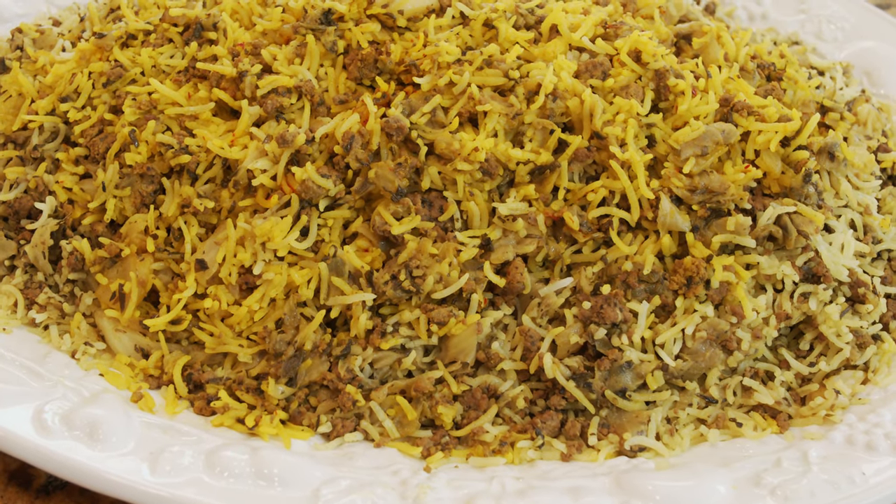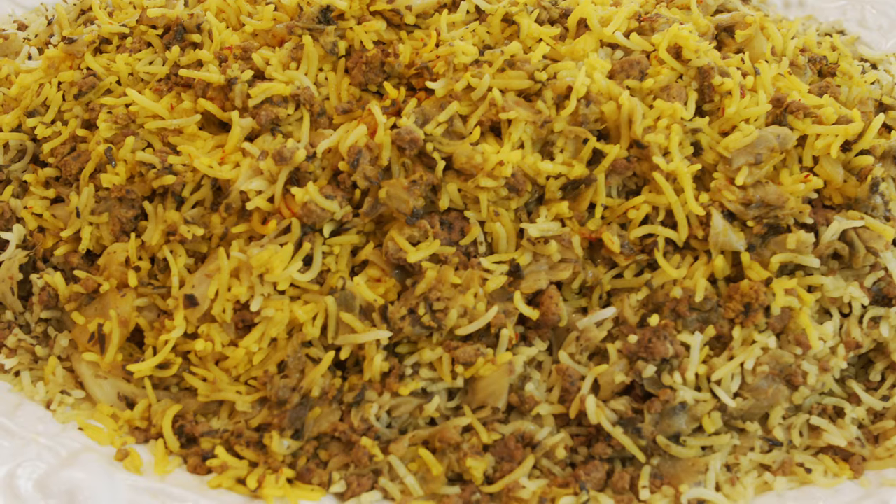Hello everybody, this is Yousef and welcome to my kitchen. Today we are going to make another Persian dish called kalampolo, which means cabbage and rice. I'm going to make it my own version.